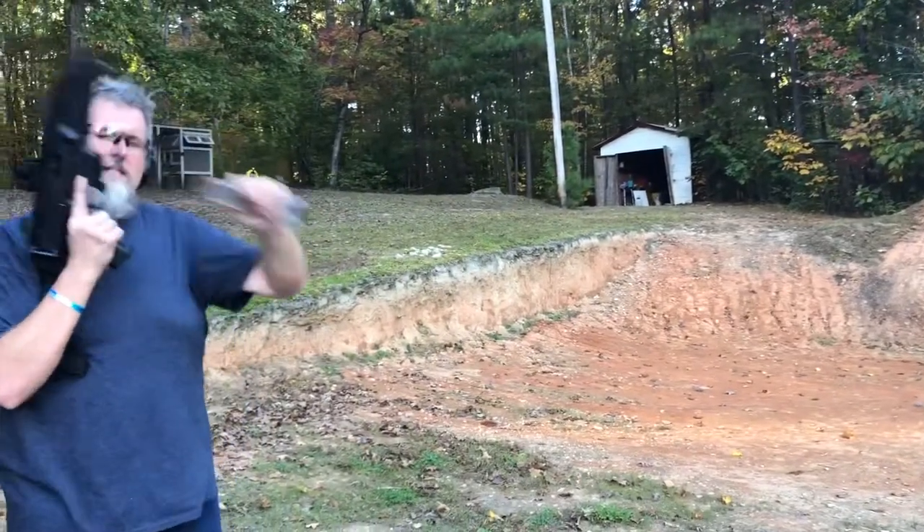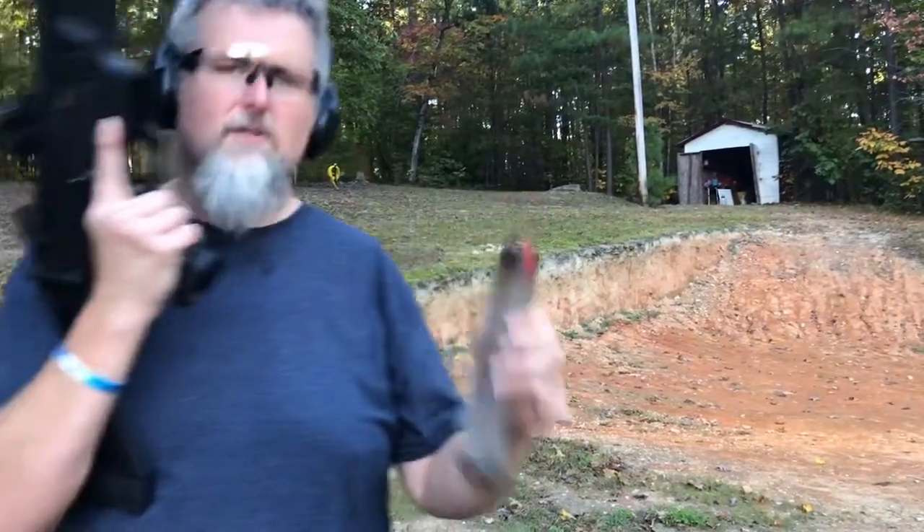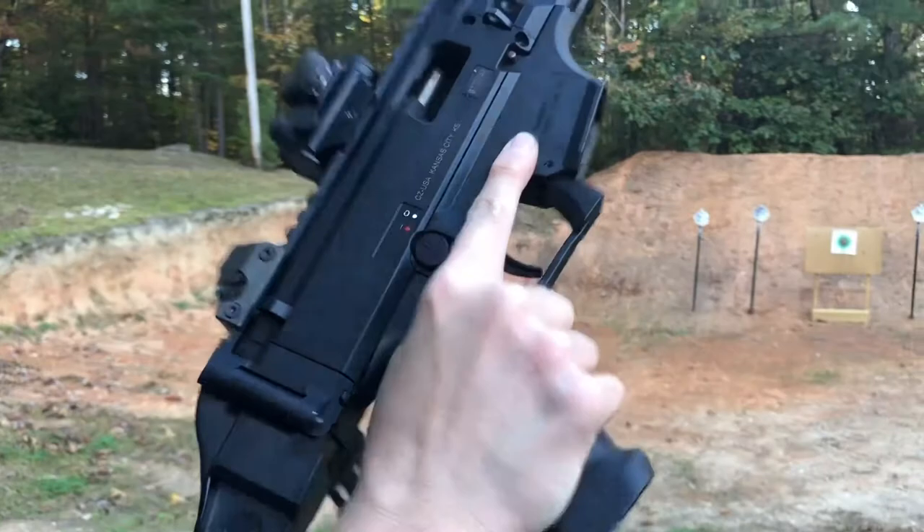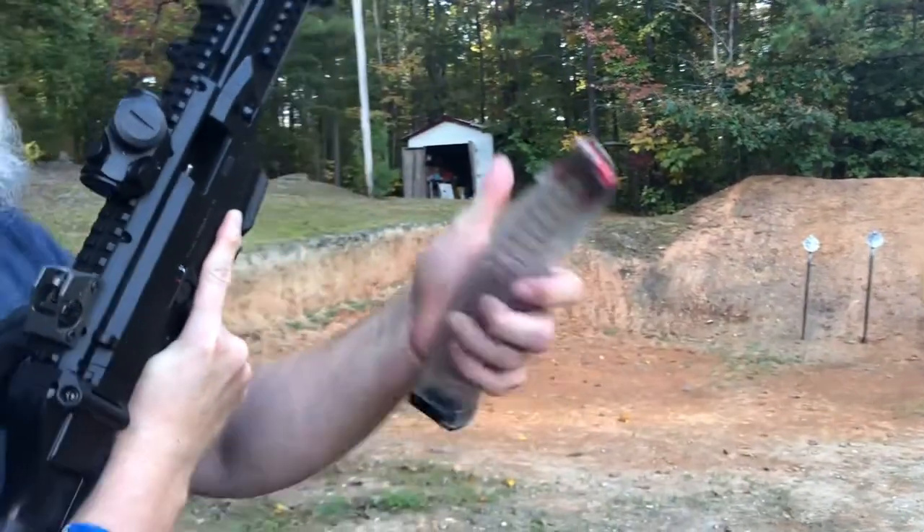Oh yeah, wasn't too bad. Alright, Scorpion Evo 3 S1 CZ. Alright, subscribe.